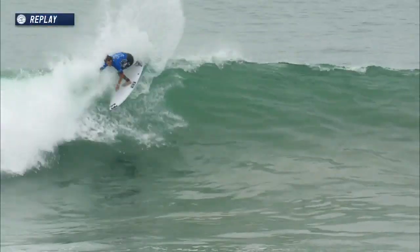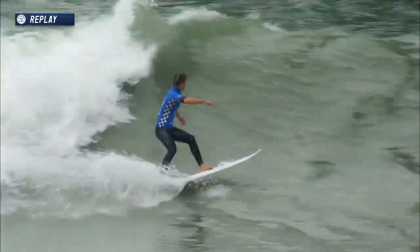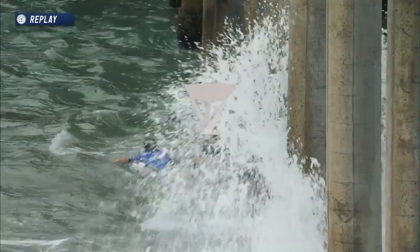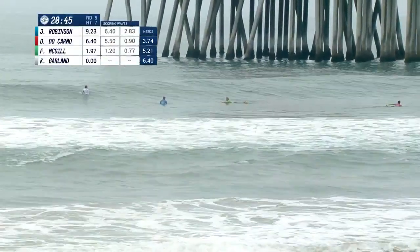Here we go — this is the 6.4 from Jack Robinson. Nice opening turn, straight up into the bowl. A little late right there, but just finding a flow. And I want to point something out: he kicked out of that wave. He didn't grovel for that half a point more on the inside.